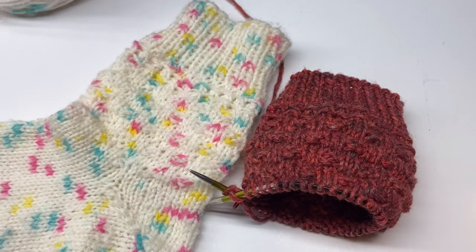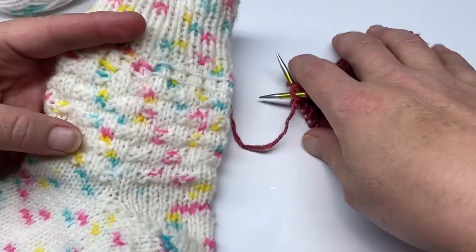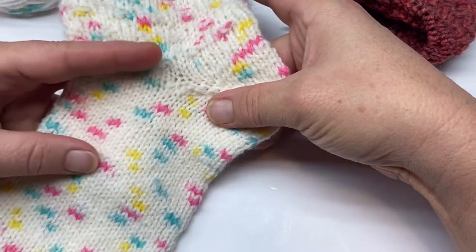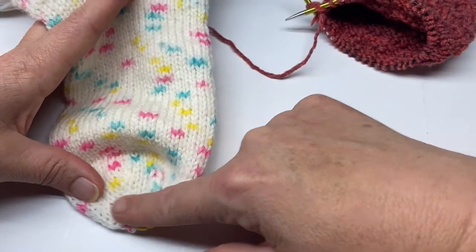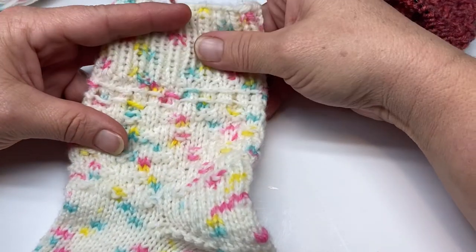Hi guys, it's Spring the Fiber Enthusiast coming back to you with yet another pattern tutorial. Are you ready? This tutorial is based on just the pattern within the sock. I have other videos that teach how to do the short row heel or the heel flap, heel turn, and gusset. I also have a video that teaches you how to measure for the foot and also for your decreasing and grafting the toe together.